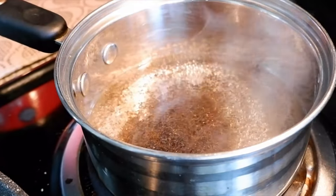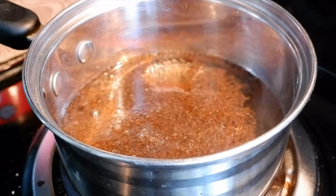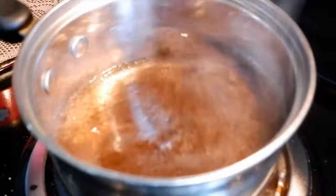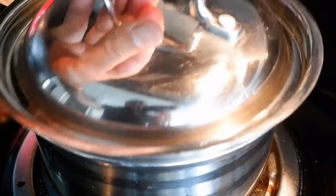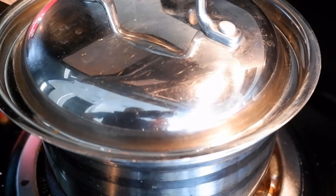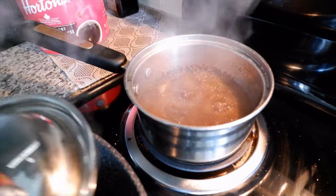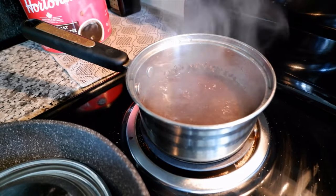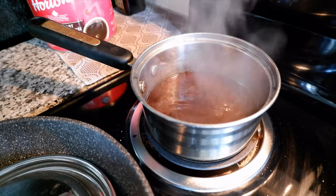Once the water is boiling, put the tea in the pot. Wait a few more seconds until you have a full boil, then put the tea in. We're going to let it boil for about three to five minutes. I'll shake it a little bit, cover it, and wait about three minutes. After close to three minutes, I'll remove the lid — you can see it's boiling at full strength.